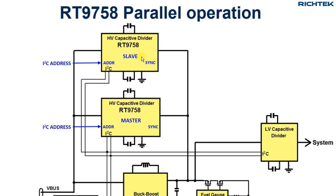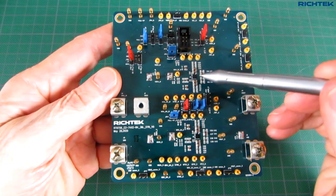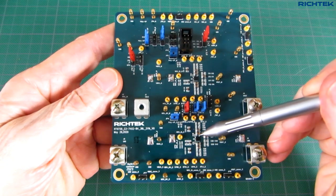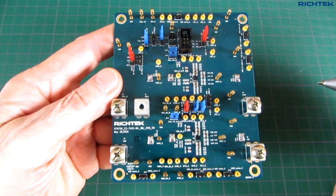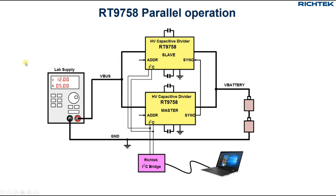The RT9758 has a bidirectional sync pin. The master will send sync pulses to the slave, and this allows the devices to operate at the same frequency with phase interleaving. RichTech has a special EVB to test the RT9758 in parallel configuration. Let's test this EVB in the same way as before, using my lab supply to control the input voltage and current, and the PC to set the I2C registers.